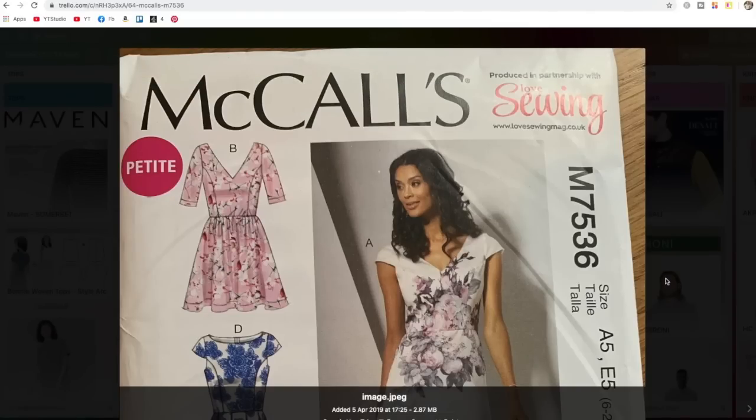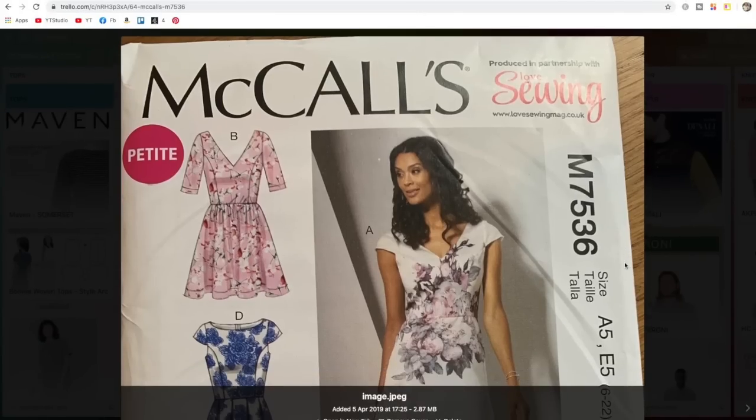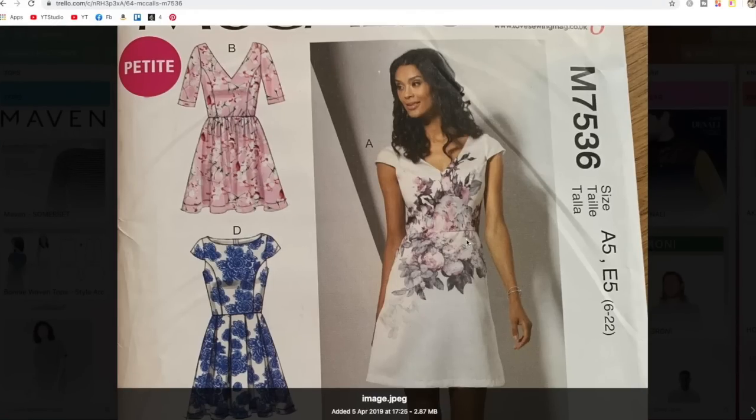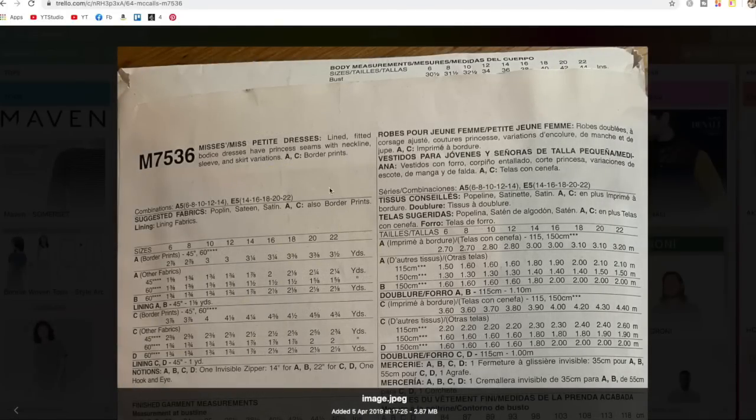McCall's 7536 is another freebie from Love Sewing magazine. I like that bodice with the princess lines — you've got the V-neck option and the boat neck option, which I love. And two sleeve options; I really like this cap sleeve and how that seam line transitions into the sleeve. Then you've got multiple skirt options: flat, pleated, and gathered. A really good all-round pattern to have in your stash.